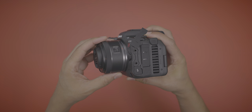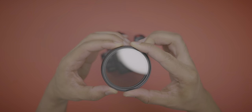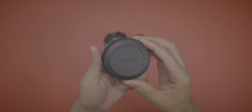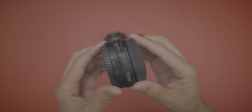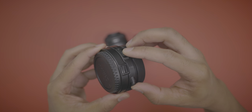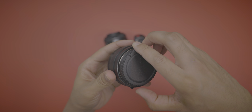There are also no built-in ND filters — something extremely handy for cinematographers shooting outdoors in bright light. You can put a variable ND on the front of your lens, which a lot of people do. But here's a cool thing about the Canon system: you can get a variable ND drop-in filter that sits between the R5C and your lens. The downside is you have to use EF glass, but if you have a lot of EF lenses, this drop-in variable ND can be very handy.